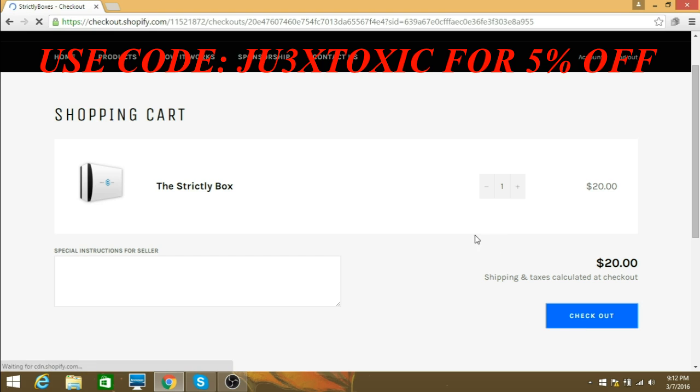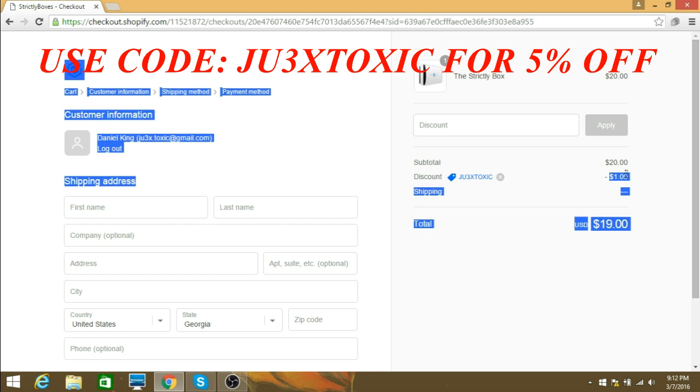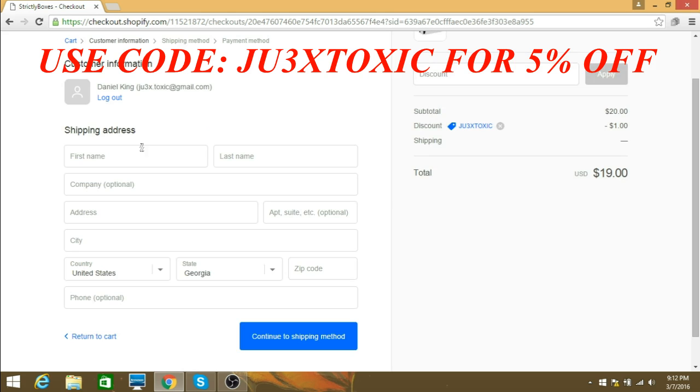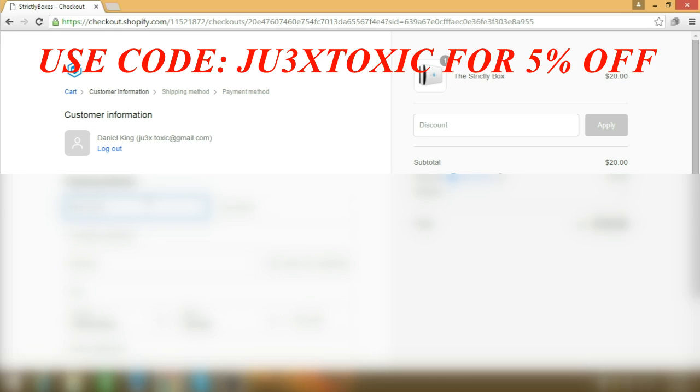Once it arrives at my house I'm going to do a review on it, so be looking forward to that. Also guys, make sure you use code JuxToxic for five percent off, which gives you one dollar off of the strictly box — because it's five cents off of every dollar, which equals out to one dollar. I'm going to blur everything under this so none of my information gets leaked.